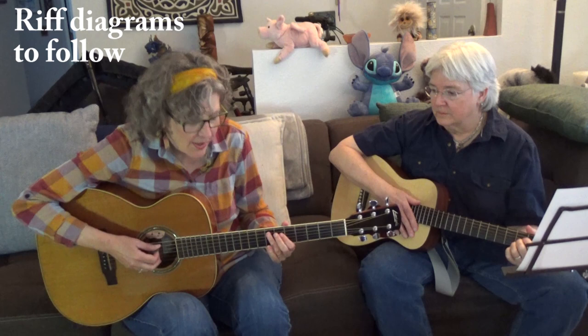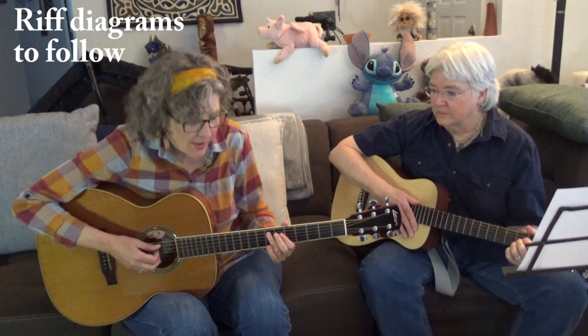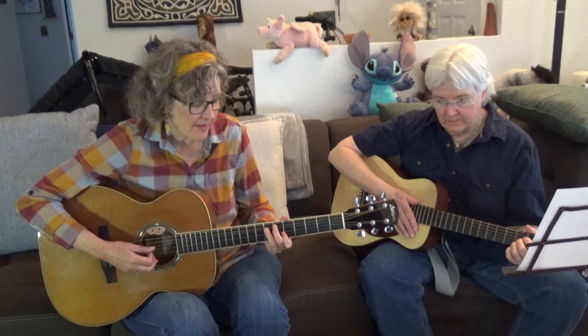Here's riff number one. I'm starting here on the seventh fret and going down to the fifth fret. And that's where your bend is — and then back to the fifth fret.